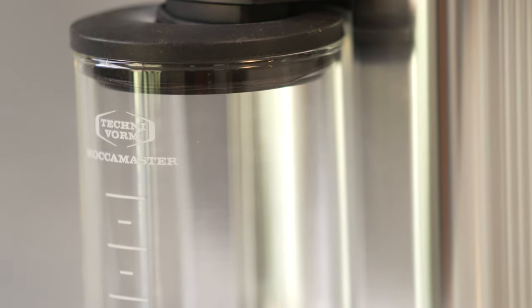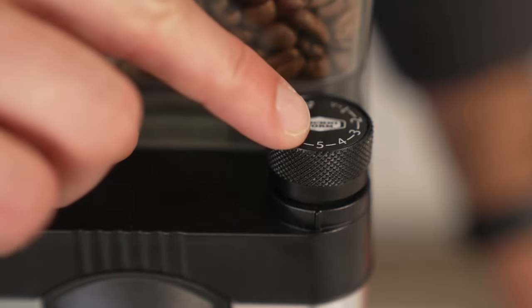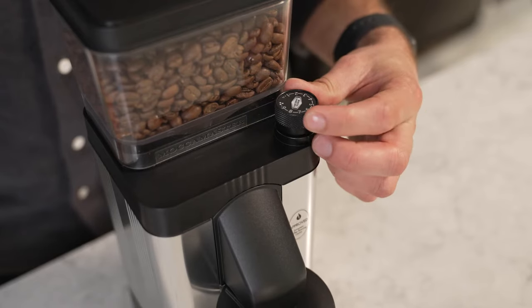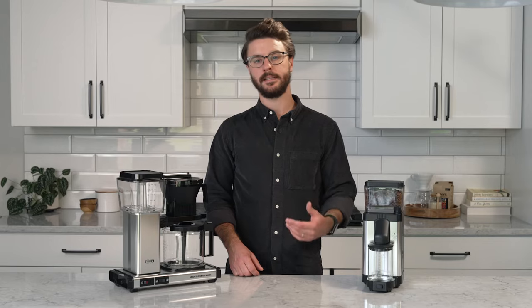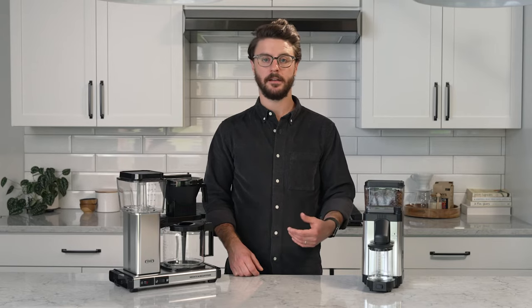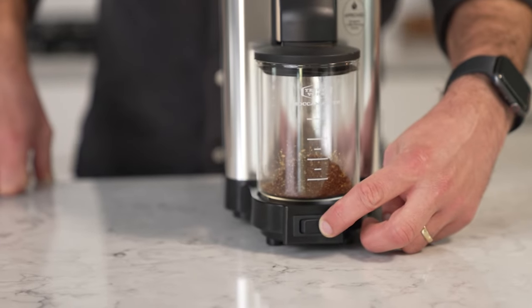Now let's move on to the features. I just touched on that adjustment dial — it is a stepless dial and has a setting dedicated for Mocha Master cone brewers. Most of them that we've seen come preset out of the box at that number five setting, which is ideal for the Mocha Master brewers. They added some anti-static tech to this grinder to help it be a little bit neater. We'll show you that in action just a little later.